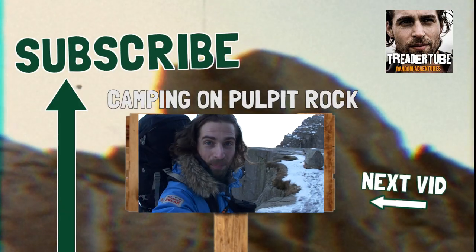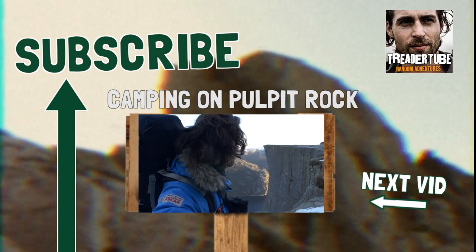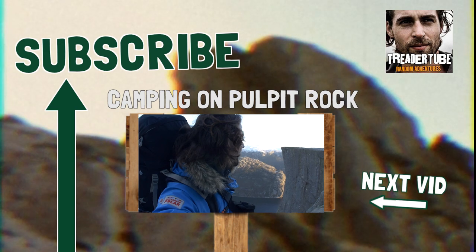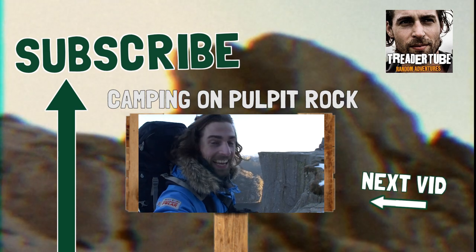We've arrived — that is Pulpit Rock right there in the background. Just a little over two hours to get here and it's amazing.